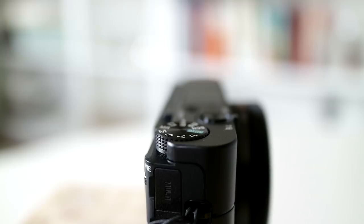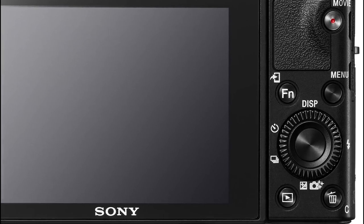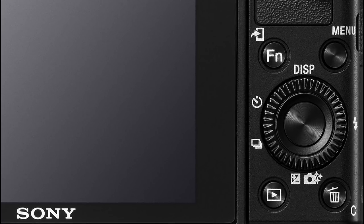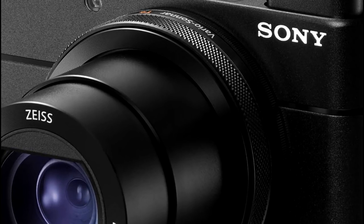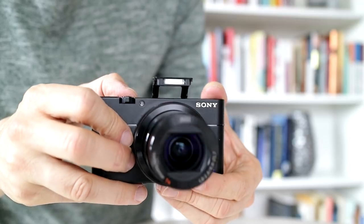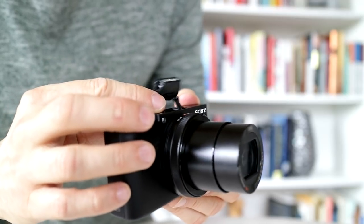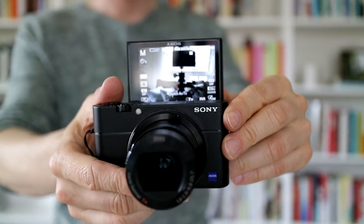External controls are a bit more limited than you might find on a DSLR and most mirrorless cameras, with a single dial wheel on the back that I set to control aperture and shutter speed, and a notch-free control ring around the lens — mine is set for ISO. There's a built-in pop-up flash and it can be bounced, which is usually the only way I ever use pop-up flashes. The screen flips up 180 degrees for selfies and vlogging, but it's not a touch screen.